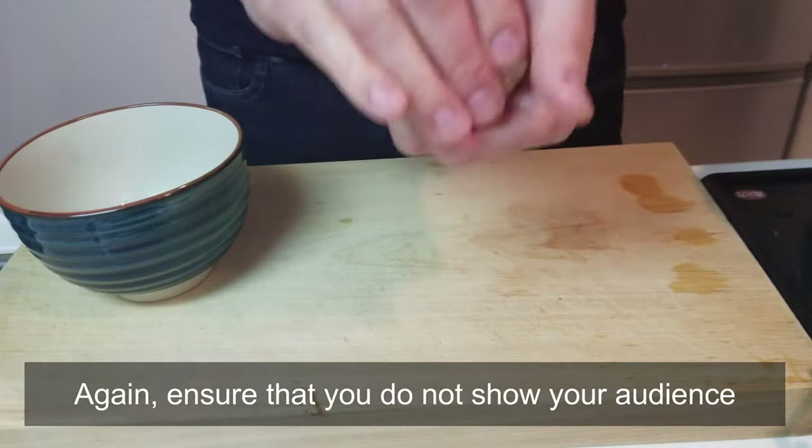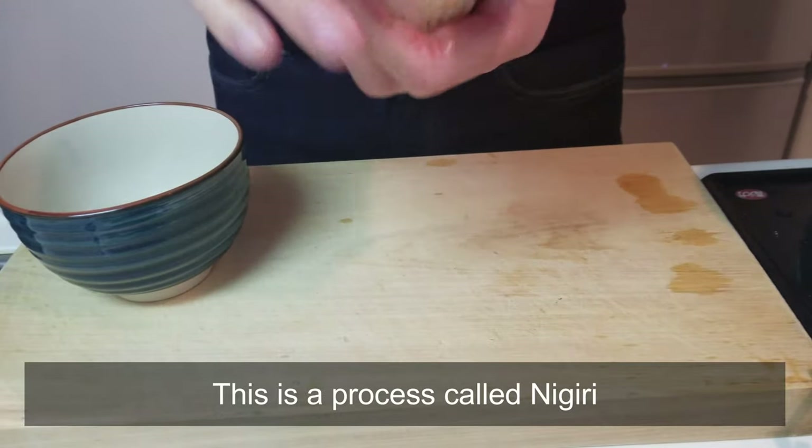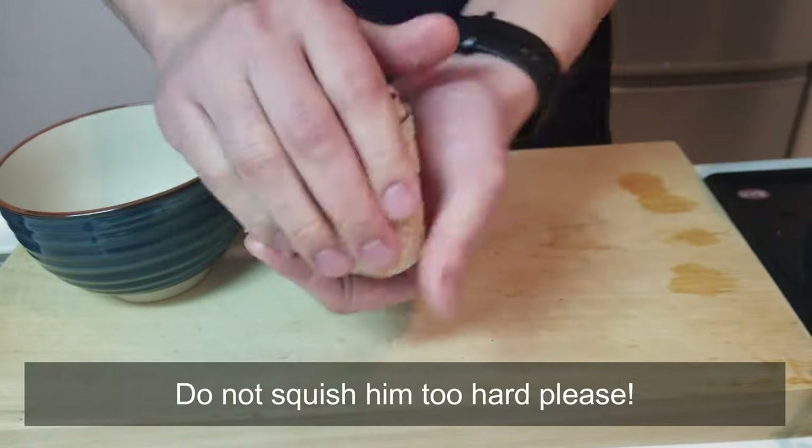Again, ensure that you do not show your audience. This is a process called nigiri. Gently form the rice into a triangle. Do not squish it in half, please.